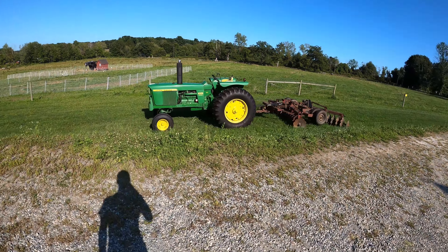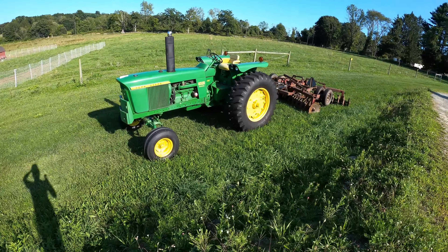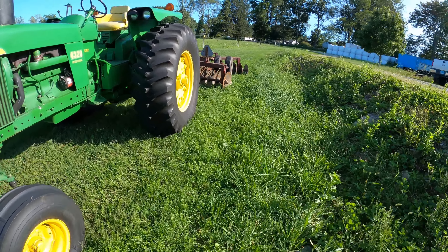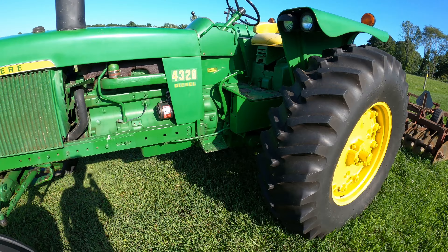This weekend's project is going to be mowing and baling one of our fields that we rent. I got to unhook this disc real quick. You'll see that and get to hear this thing start.